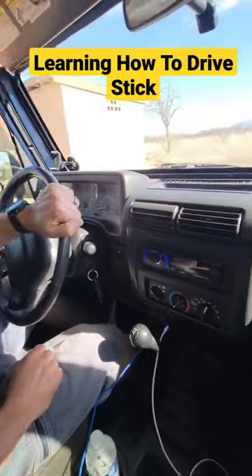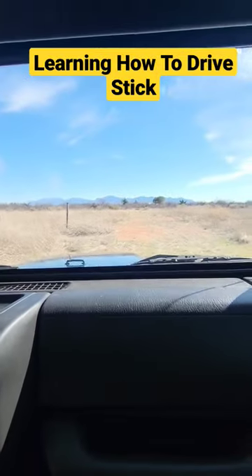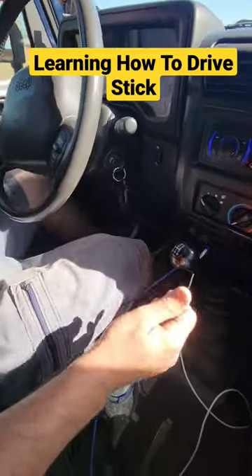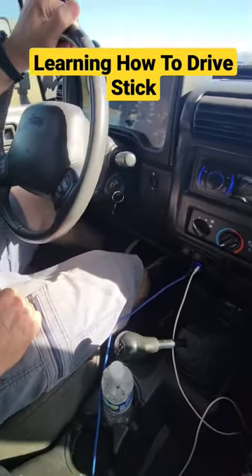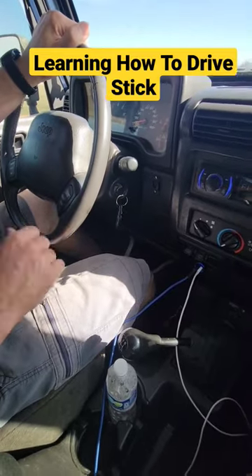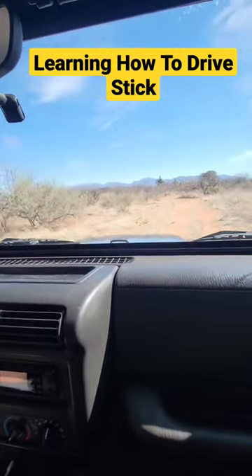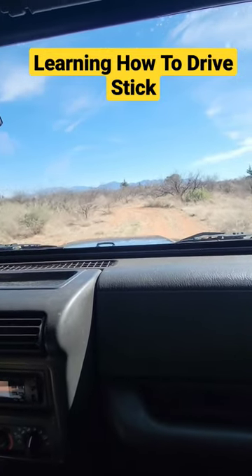I'm giving it gas and we're moving. Now when we go into second gear, all you do is clutch in, shift to second gear, clutch back out, and maybe just a little feather at the end with the gas pedal — but it really doesn't need it. And now you're in second gear and you're just rolling along.